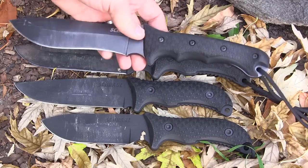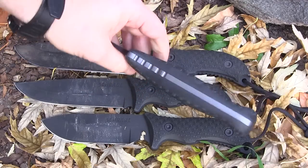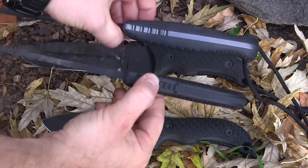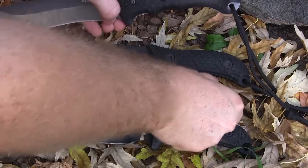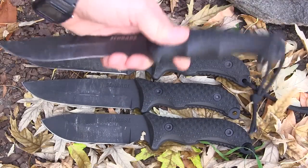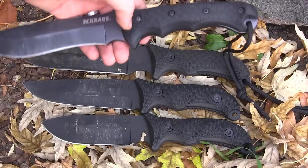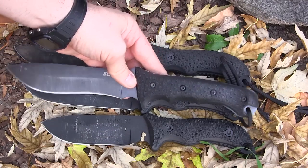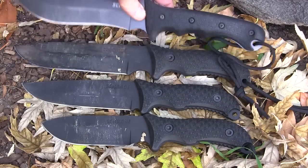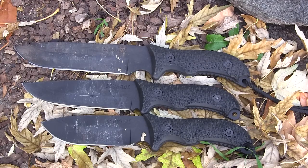When I reviewed the F9 I didn't really like how fat and beefy the handles were, and compared to that, these new bushcraft knives have definitely thinned those down — even though they're the same handle material and texture. However, I'd still prefer the F9's handle over these new ones, because there are some problems with the jimping, there's a hump, and the handles are at least an inch shorter from the guards back. There are definitely some ergonomic problems we'll address in the full field test.